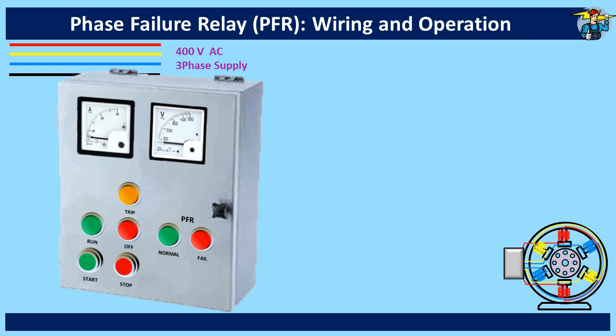An amber color indication lamp is provided to indicate the overloading of the motor. The PFR of course has its own indicating system with colored LED bulbs, but here on the panel board we can include two indicator lamps to show whether the phases are in order or at fault. A buzzer can be added to show any fault, but is not included here.